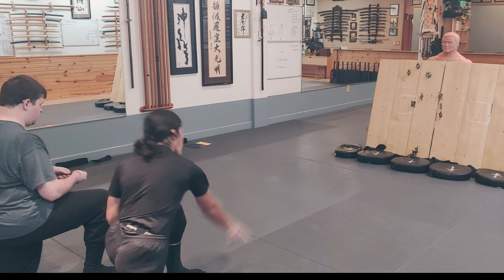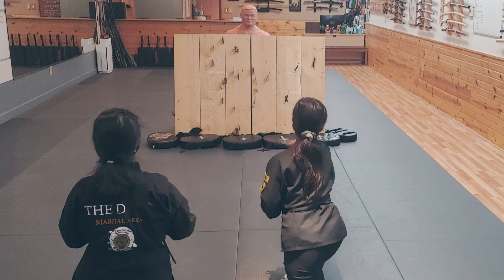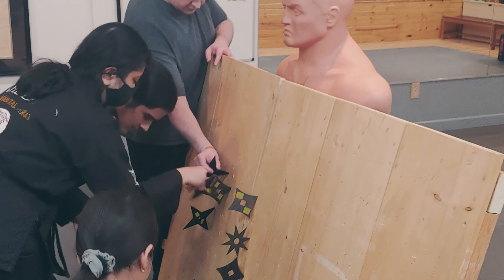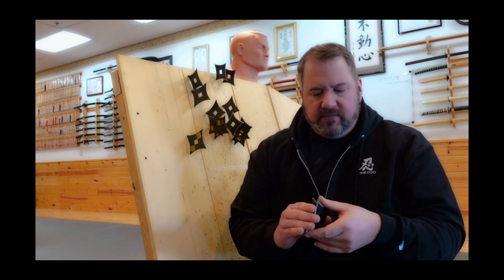Yesterday was a holiday, so it was a very slow day here at the dojo. Only a few people came in for a black belt class, so what we did is we broke out the target and shuriken, and I showed several different ways of throwing — vertically, horizontally, walking methods, rolling — all kinds of different ways of throwing.